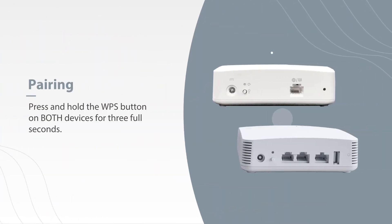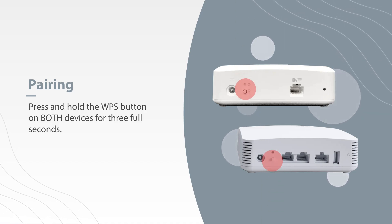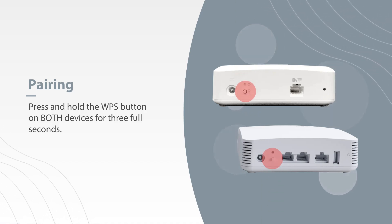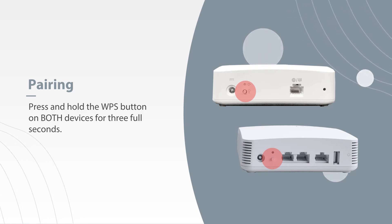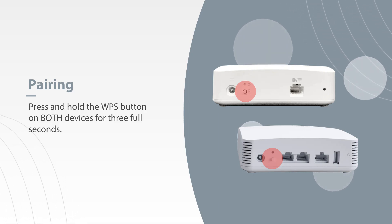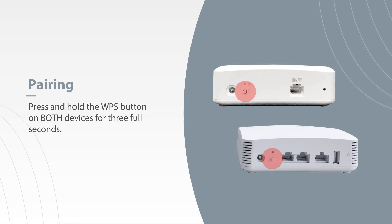Next, you'll want to pair your mesh to your main system. To do this, press and hold the WPS button on the mesh and then on your main system for three full seconds. You'll need to push both buttons within 30 seconds of each other. It works best to pair them in the same room, even if you are going to move the mesh to a different location.